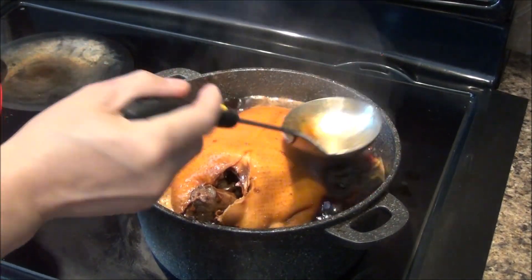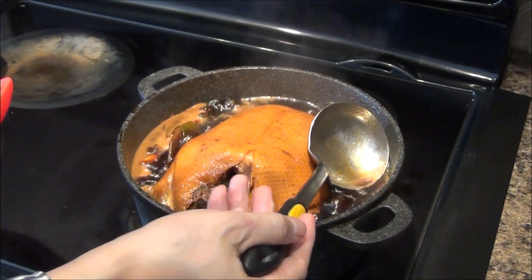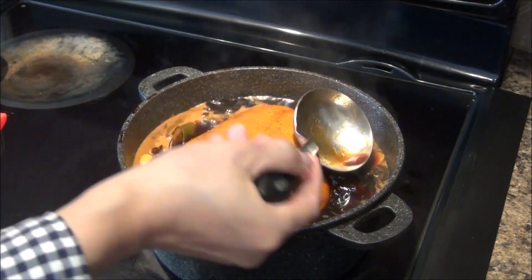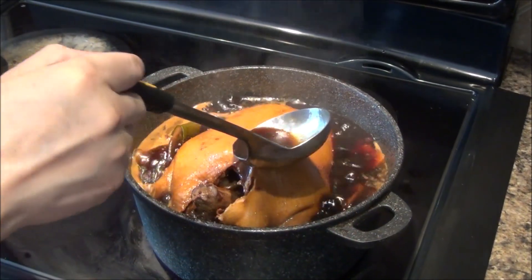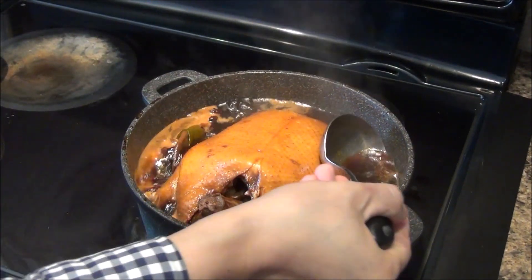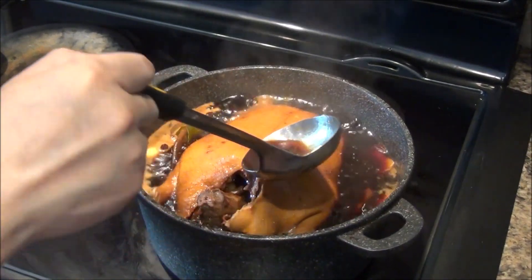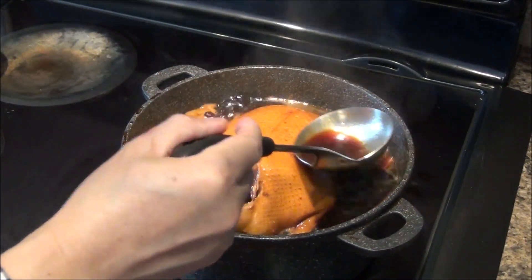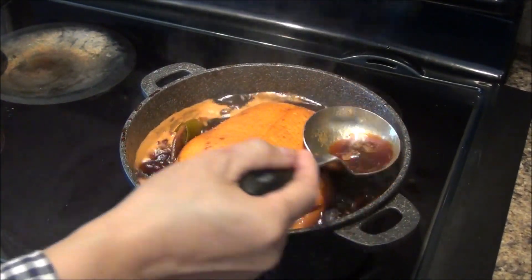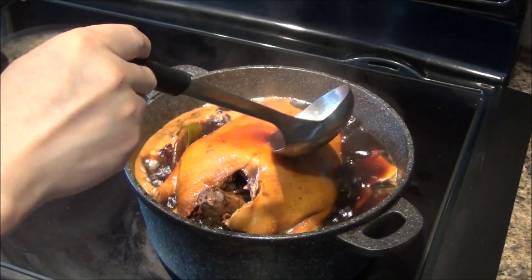During the cooking, you need to be a little bit careful. My container is a little bit small, so the water could boil over and overflow. You need to spray the water on top of the duck, and after some time you need to turn it over. If you have a bigger container, it's going to be better.